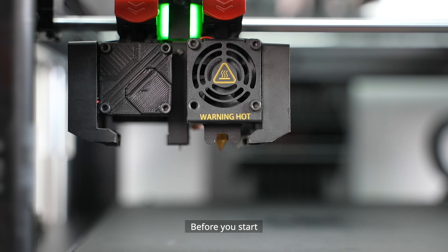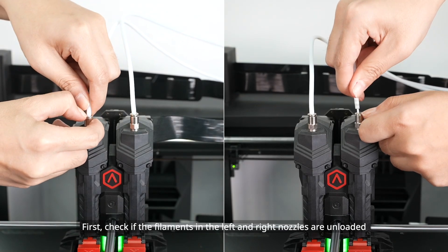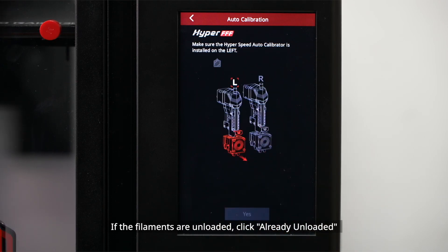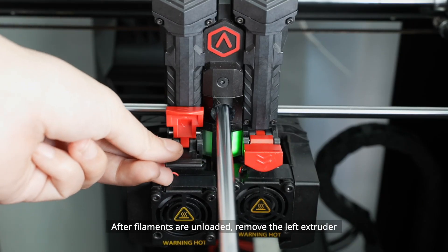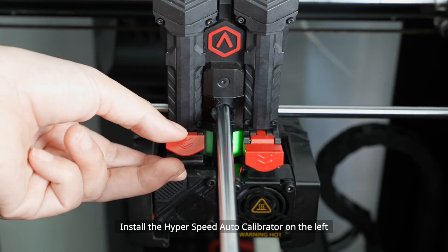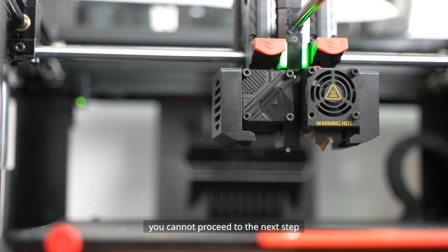Before you start, prepare the following tools: the Raise3D Hyperspeed Upgrade Kit and a 0.3mm feeler gauge. First, check if the filaments in the left and right nozzles are unloaded. If unloaded, click 'Already Unloaded.' If not, click 'Start' to unload — the printer will unload filaments from both extruders. After unloading, remove the left extruder and install the Hyperspeed Auto Calibrator on the left. Attention: if the Auto Calibrator is not installed properly, you cannot proceed to the next step.